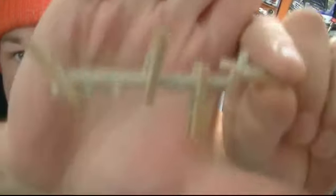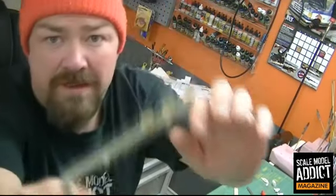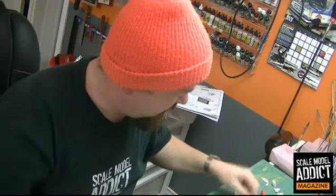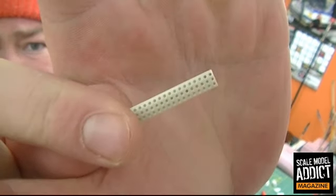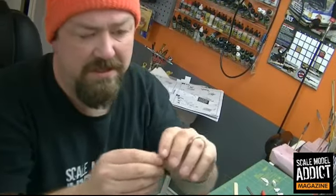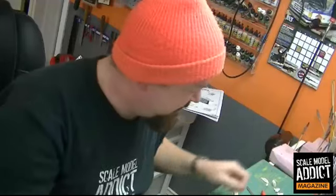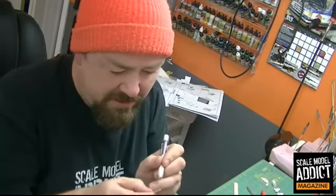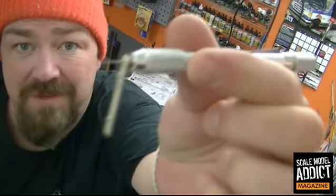So I'm gluing up the side pipes on this car. I've got one of them together — I think that'll look pretty cool on it. It comes with these kind of heat deflector things. I don't know exactly what they're called, but you see all those little holes in there? They're just kind of indents in the kit. Well, I'm going to drill them out. It's pretty easy to drill them out, actually. I've started on it, so we'll drill them out.